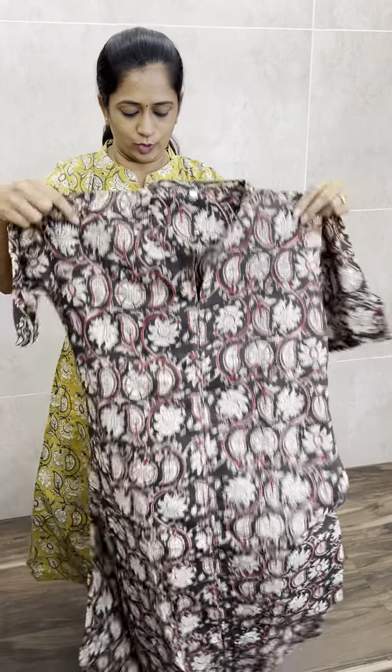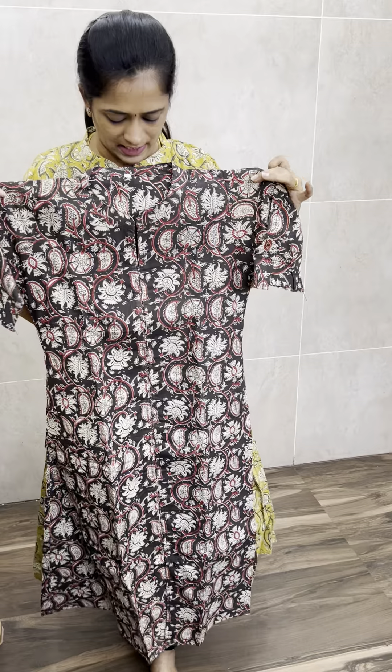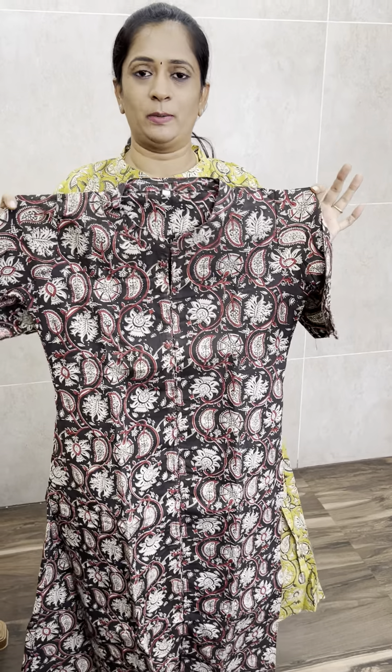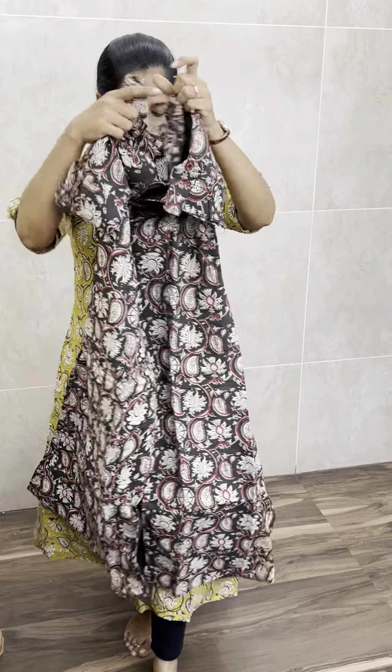First, there is a yellowish green color. Next, there is a kind of dark elephant gray — this is not black, this is a dark elephant gray color. It follows the same concept: on the top there are potly buttons and the front is a slit.